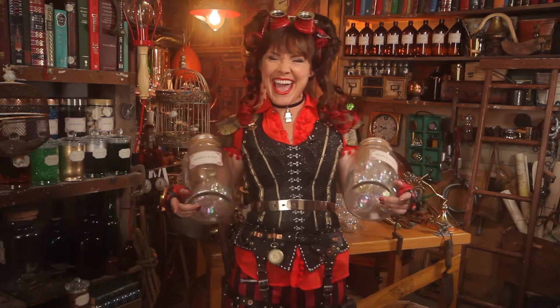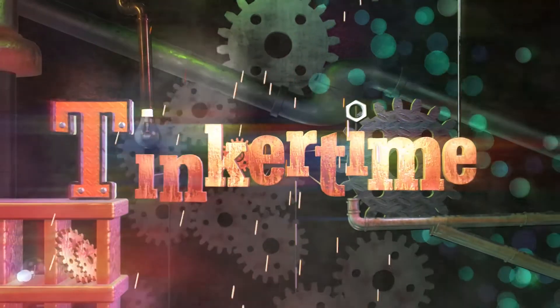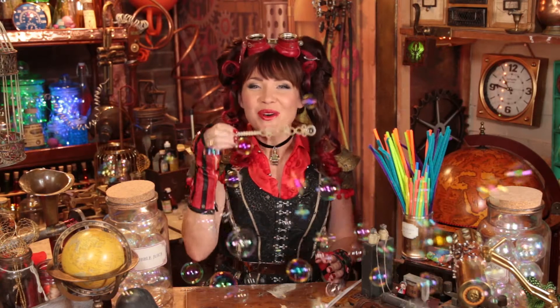Hi! Yeah, it's Tinker time. Wrong way. It's Tinker time! Wow.